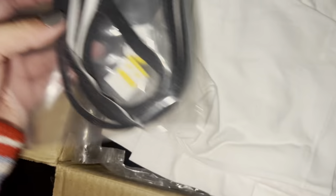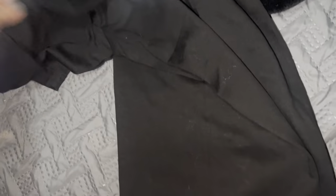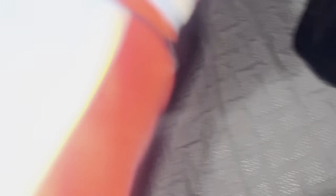Seals. These boys are professional. Hooked it up with some shirts — Grady T. Nice. This one. Power of Enhancer. Grady. And the back says Grady.